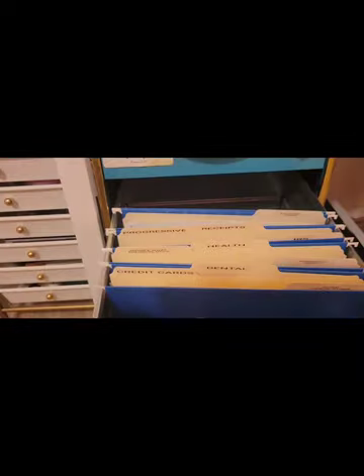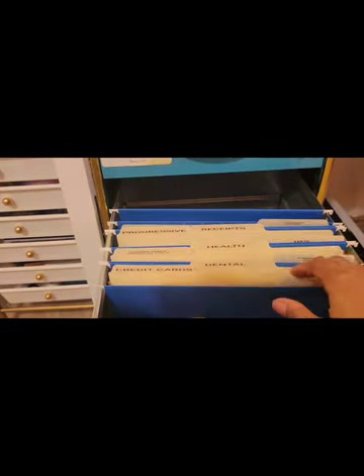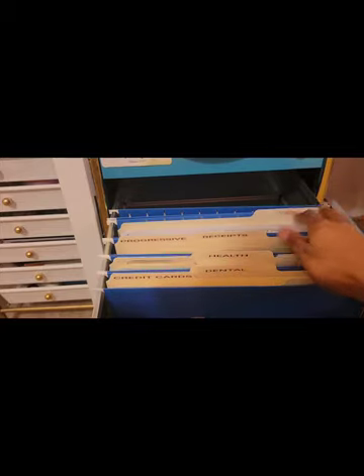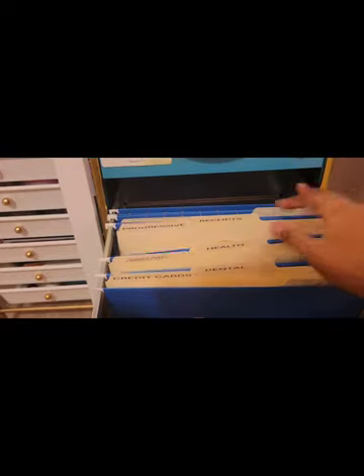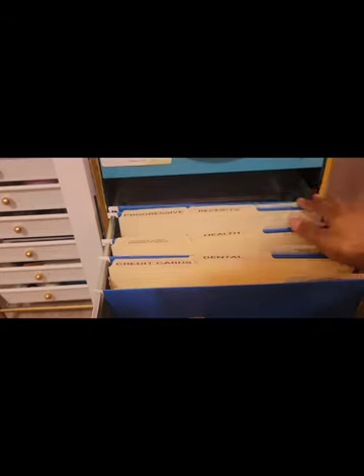I have completed my filing system. I used these file folder holders that fit inside a file cabinet — these two little hooks here hook on the sides of the drawer. I used my Dymo to print out all the labels and ended up using the transparent background. I'm very pleased with how this turned out. I have more files to do, but I just wanted to show you what this looks like sitting in the cabinet — and it looks great.